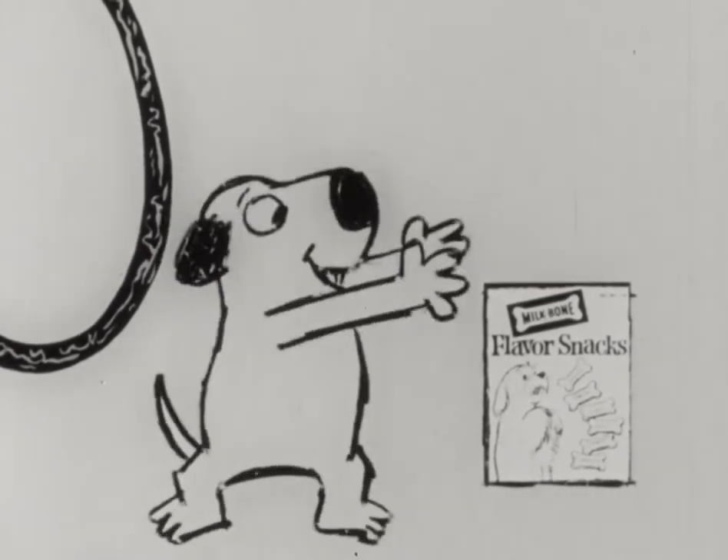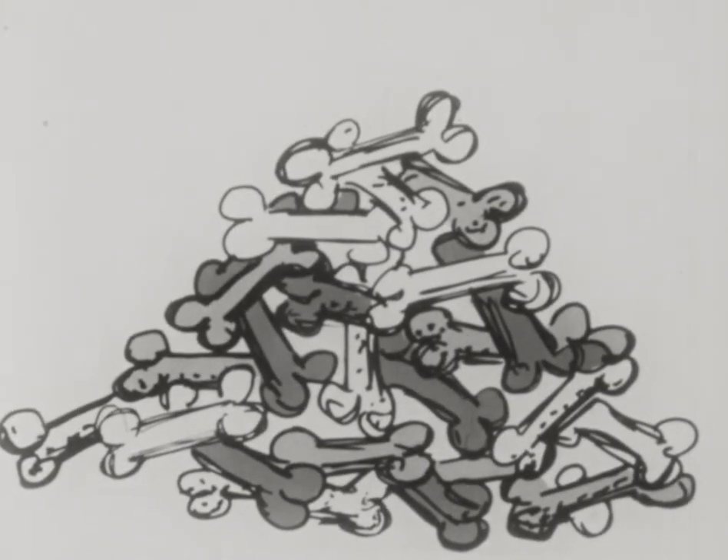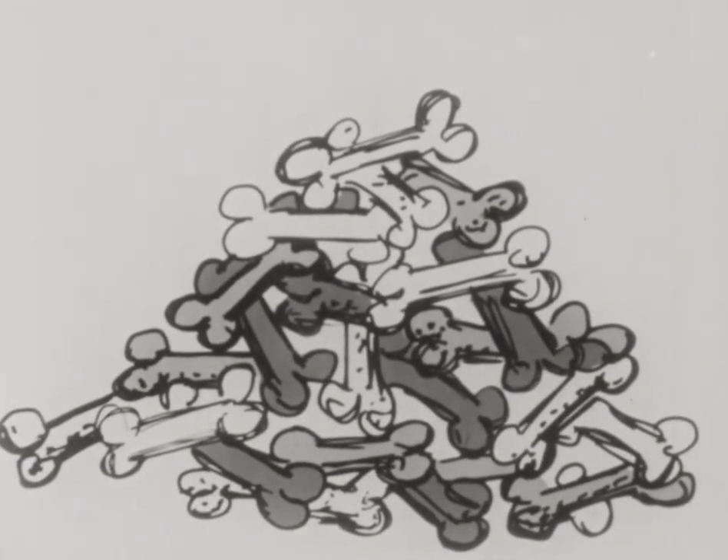Because you're such an affectionate, wonderful bow-wow, here's an entire box of new Milk-Bone flavor snacks. They look like bones and they chew like bones.